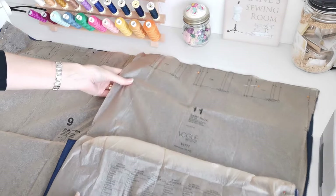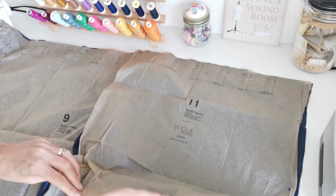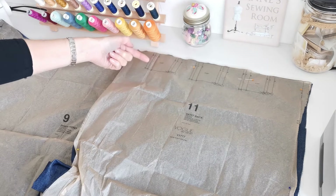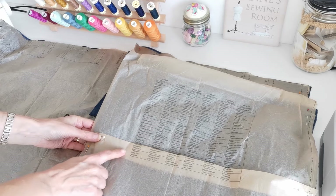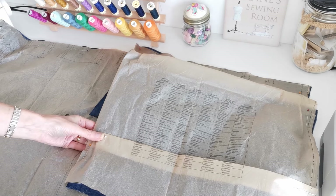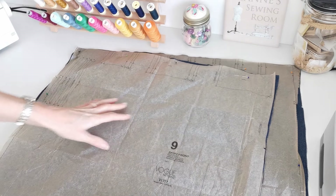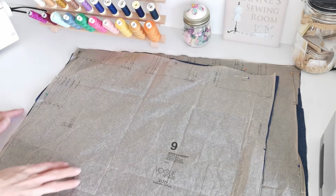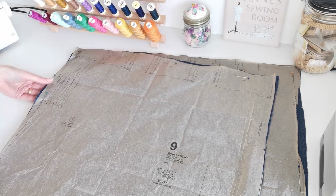Here we have our pattern pieces. Here is your skirt back — you're going to cut one on the fold. We have pleat markings here at the top, so mark these on along with the direction of the arrow. You can lengthen or shorten. I've chosen to fold mine up at this point because it's too long for me — I'm only five foot four — and then we're going to have a 3.8cm hem at the bottom. Here we have your skirt front. This time you're going to cut two pieces, straight grain going this way. Mark the pleats, the direction of the arrows, and the pocket placement.